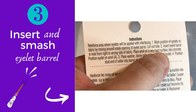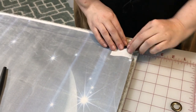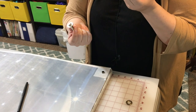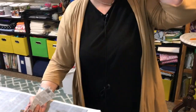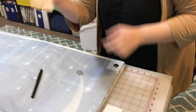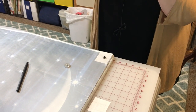Insert eyelet barrel in hole from right side to wrong side of fabric. Place the anvil on a very hard surface like concrete and position the eyelet on the anvil. The hole is now cut — this is what it means by placing the eyelet barrel through the hole. They don't tell you which part the anvil is, but I'm assuming it's this. Position eyelet on anvil — thinking — it is.